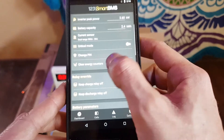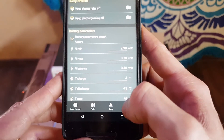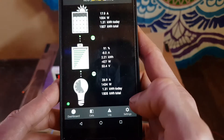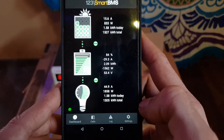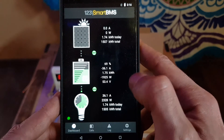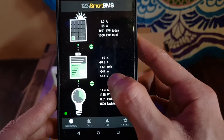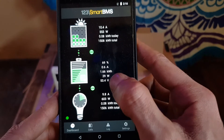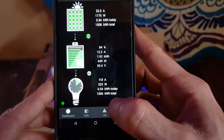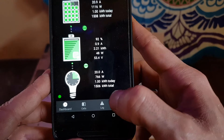Here we have the options — now everything is inputted for lithium iron phosphate. Here we can see the input amperage and watts. You can see the voltage on the battery, watts on the battery, how many kilowatts you have, and the percentage of charge. Here we can see the load: how many amperes it takes, how many watts, how many kilowatts it took today, and the total.